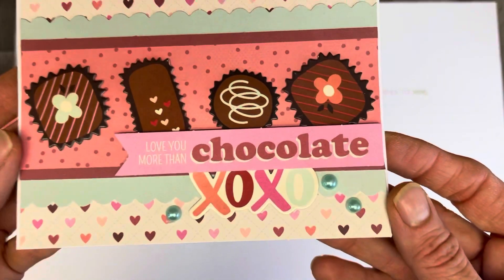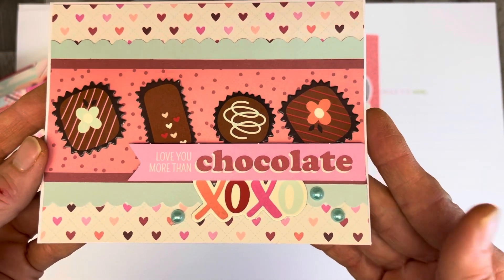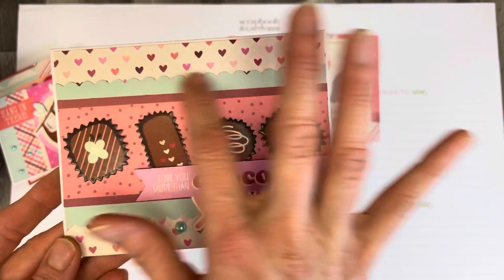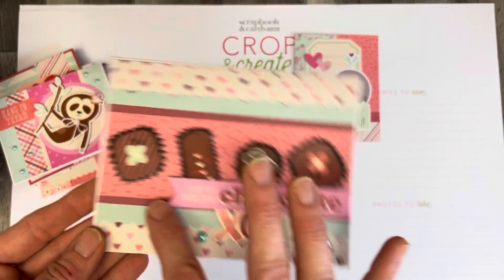Again, another simple one. All I did with this was just add those pearls to the card. There was really a lot going on already on this one, so I didn't really have anything else I wanted to add. It would have been nice if I had added some stitching just along those pieces there.